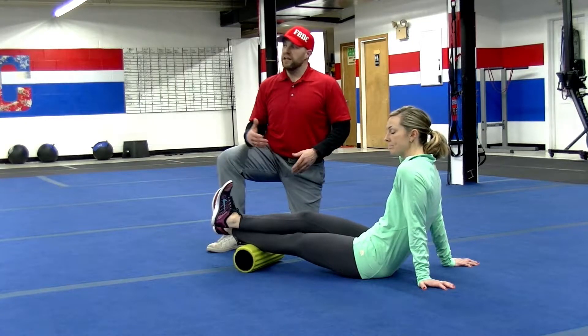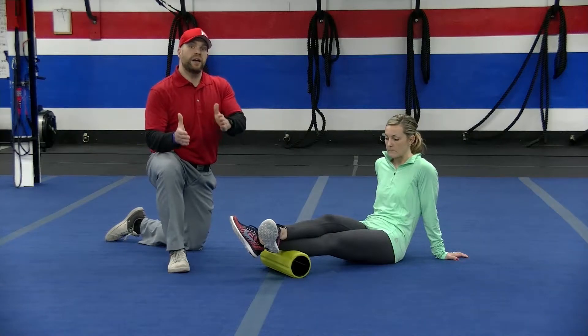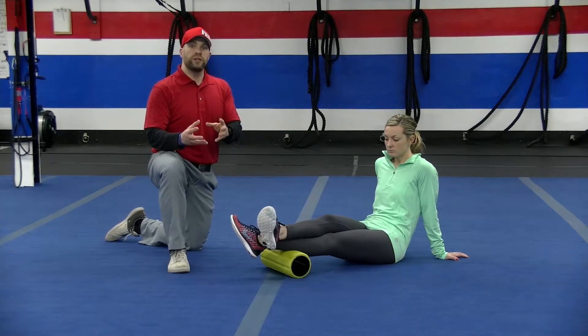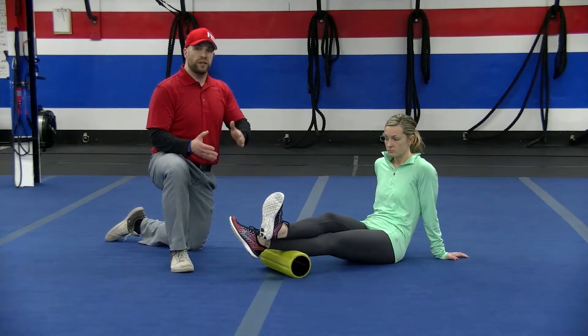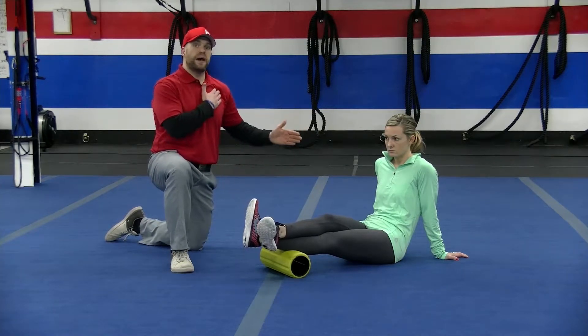Are you ready to start, Caitlin? We're going to start at the bottom and work our way up. For today's video, we're just going to focus on the extremities, working up from the calves to the pecs.